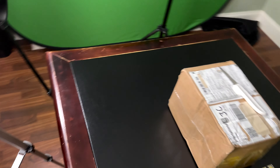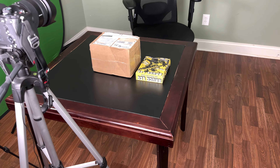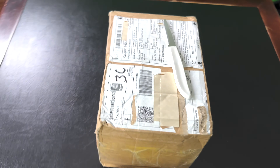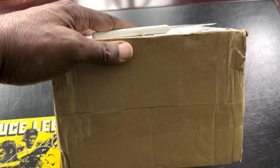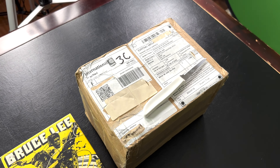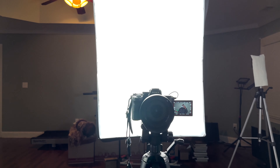I am filming on my cell phone here, giving you a little bit of a behind-the-scenes look at my shabby little setup. I'm going to go ahead and unbox it, so I'm going to turn off my camera phone as I am sitting down here in front of this camera — filming myself filming myself.